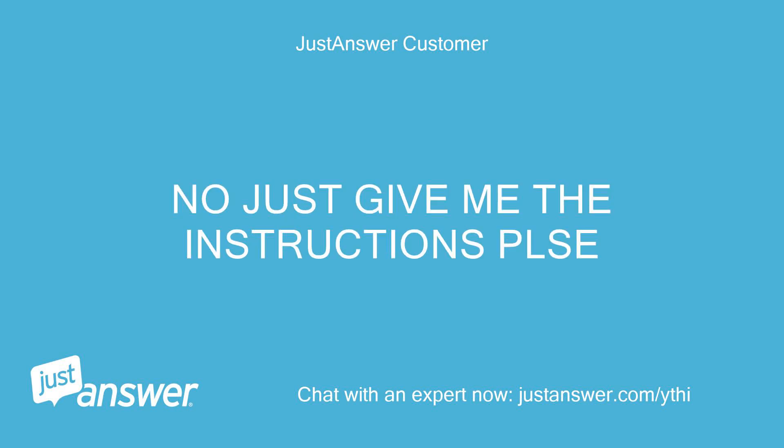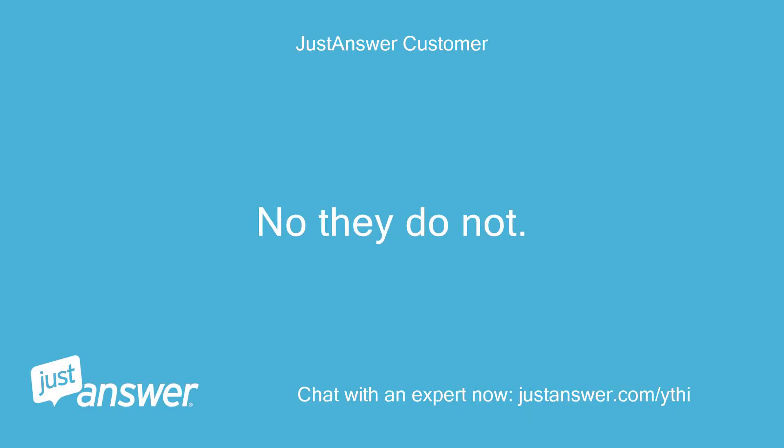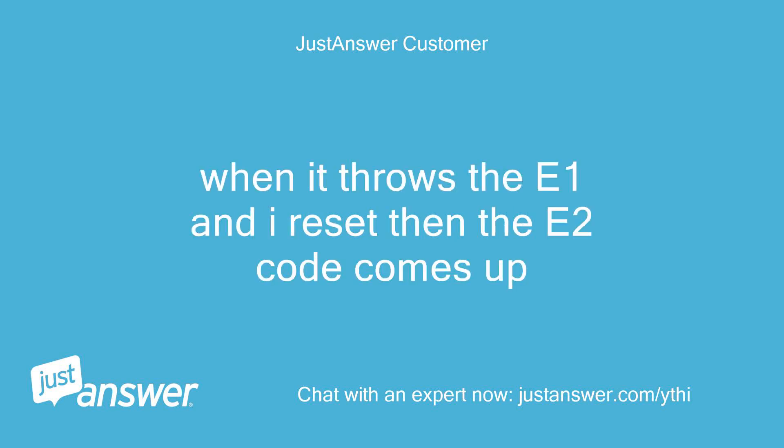Just give me the instructions please. The E1 is a gas supply code and the E2 is a cold water inlet code. Are they both coming up at the same time? No they do not — when it throws the E1 and I reset, then the E2 code comes up.